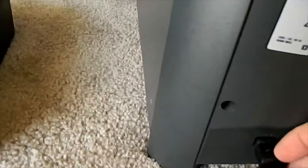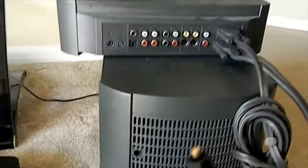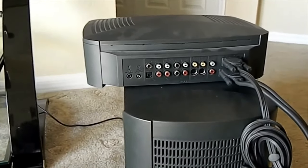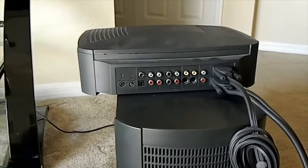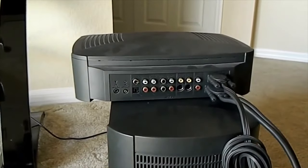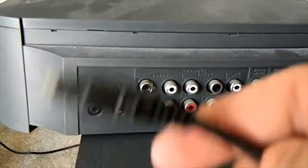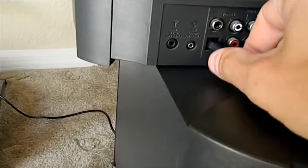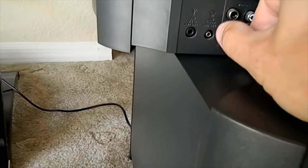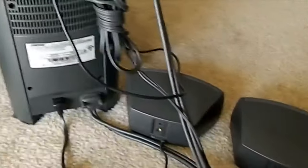Then you have your power cord that just gets plugged into the subwoofer at the bottom. I have it hooked up optical, direct to the TV — it's easier that way because you can keep your unit on video one no matter if you have your Xbox, PS3, cable box, or DVD player. You don't have to keep switching between all the inputs. Just run an optical cable directly from the TV to the unit and that will save you a lot of headaches switching back and forth. Hope this helped — thanks for watching.